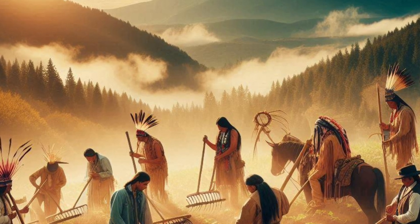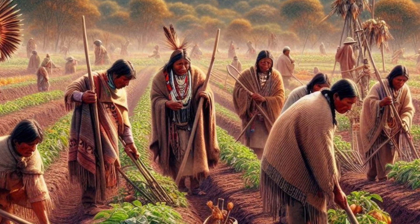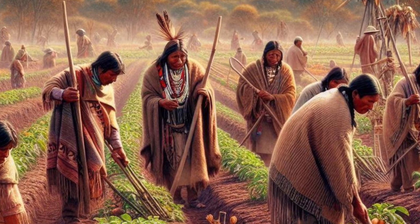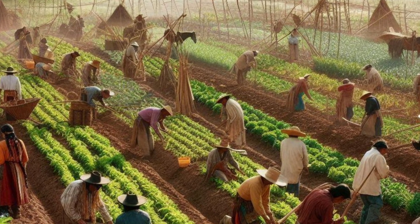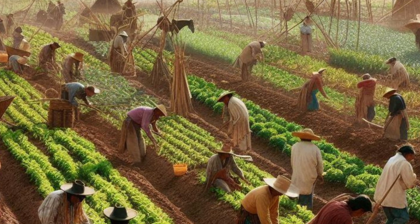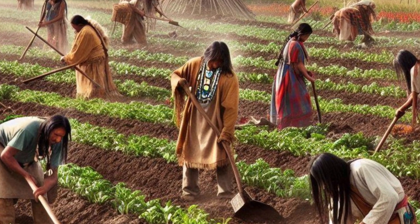The corn provided a structure for the beans to climb, the beans fixed nitrogen in the soil to nourish the corn and squash, and the squash spread out to protect the roots of the other plants by keeping weeds at bay and retaining moisture in the soil. This method not only maximized the use of space, but also created a sustainable and efficient agricultural system that supported large populations.